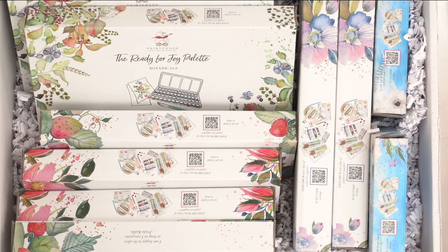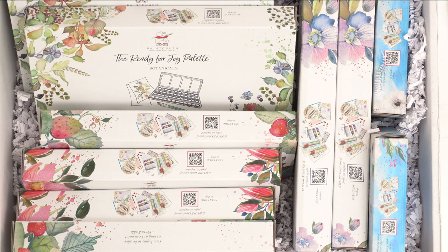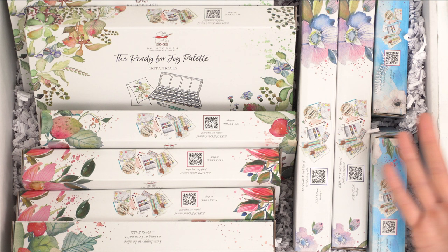She recently came out with this collection of empty palettes where you can place your tube paints or existing pan palettes in this beautiful collector's tin. She was so generous to send me all five of her palettes plus doubles so I can do five different giveaways of each palette. So I'm going to open them all up, check out these palettes, and then fill one up with tube paints.